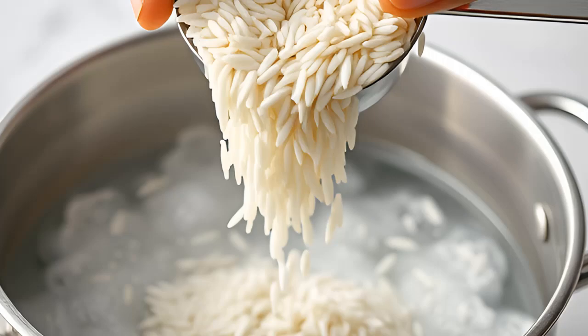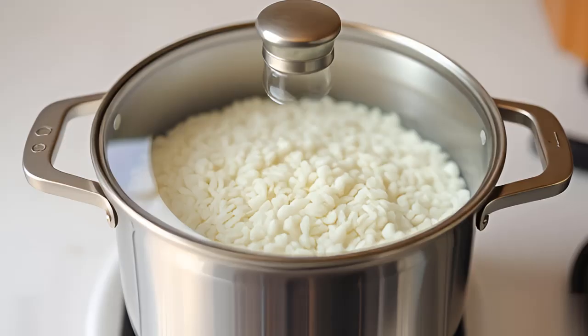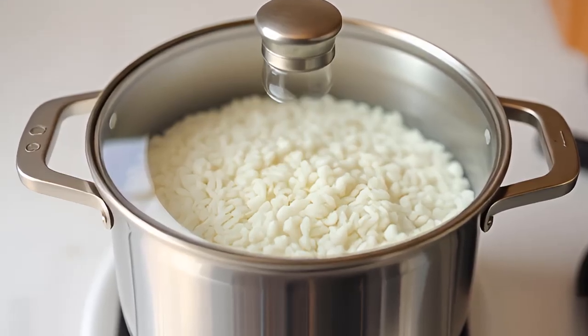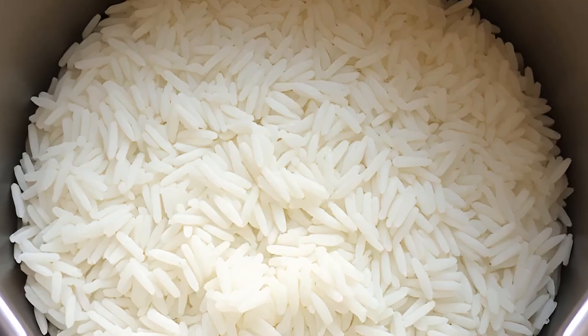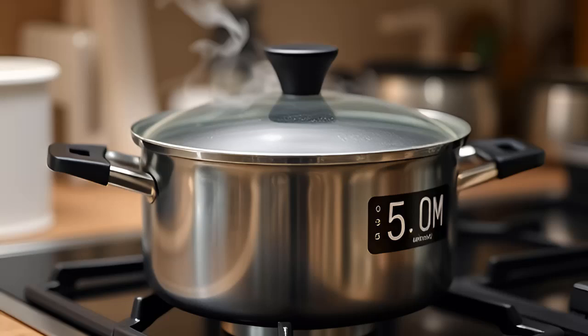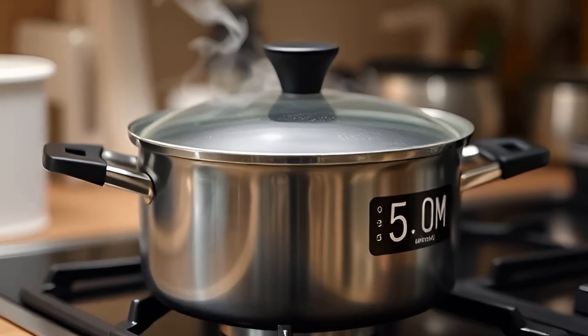Reduce heat and simmer. Reduce the heat to low, cover the pot with a tight-fitting lid, and let the rice simmer. For white rice, this will take about 15 to 18 minutes. Do not lift the lid while it's cooking.